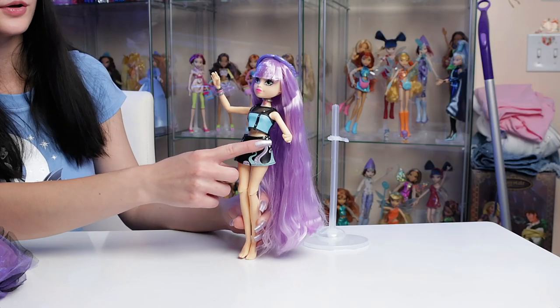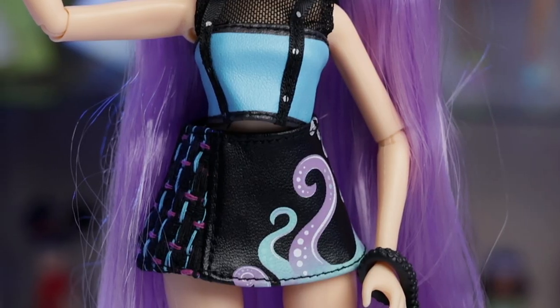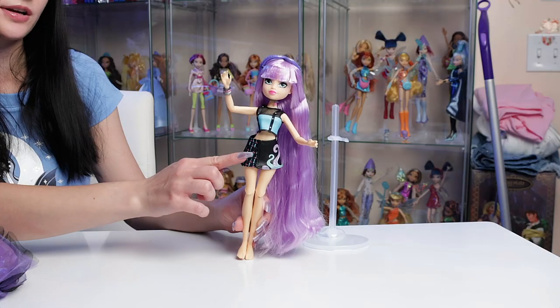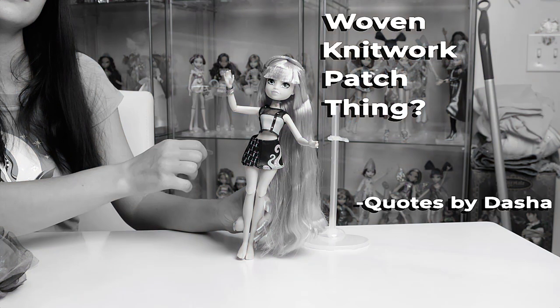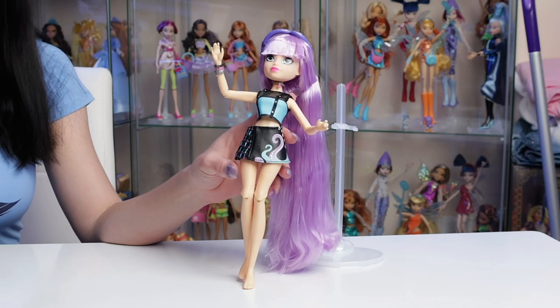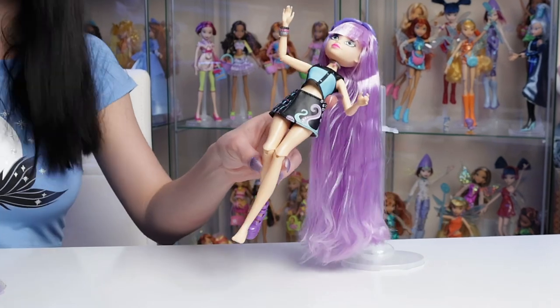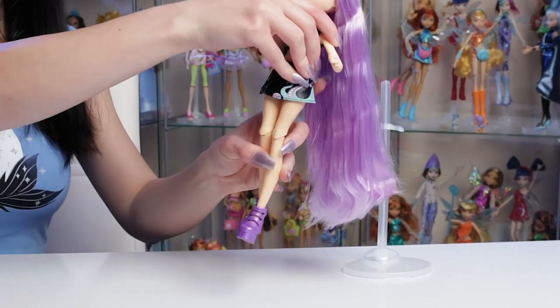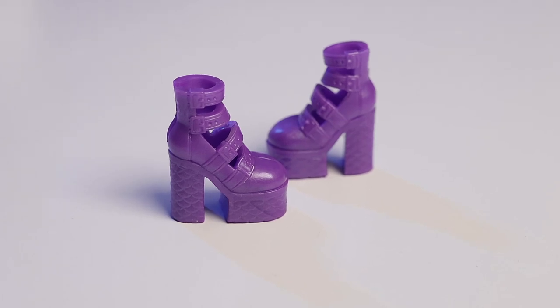Her skirt has a faux leather feel to it and there is this cute little squid print right here. There's also a design on the right side which is like a woven knitwork patch. Now let's put on her beautiful platforms — they are all a solid color but they do have cute little details such as belts and belt buckles and this little fish scaly texture at the bottom.